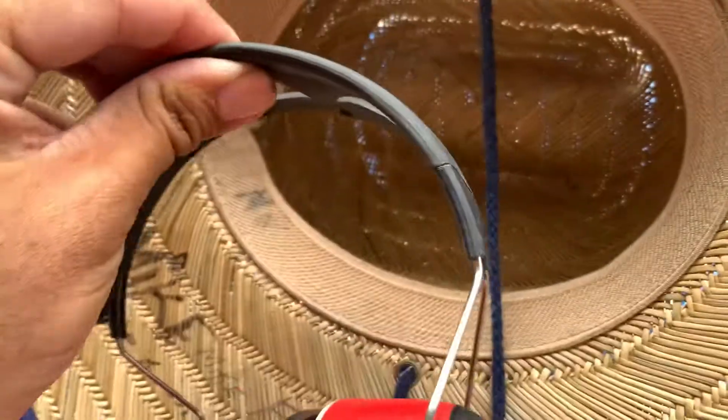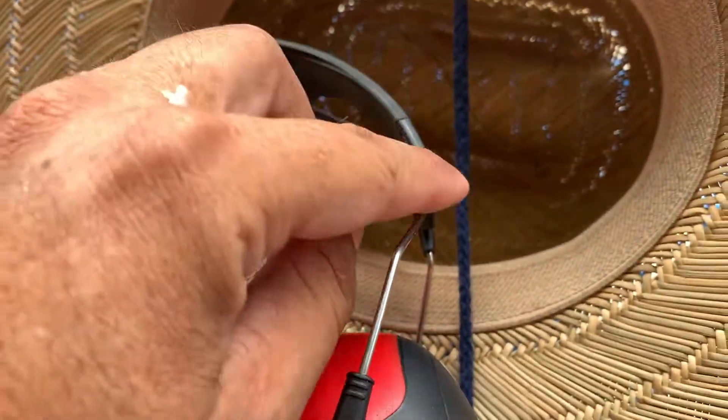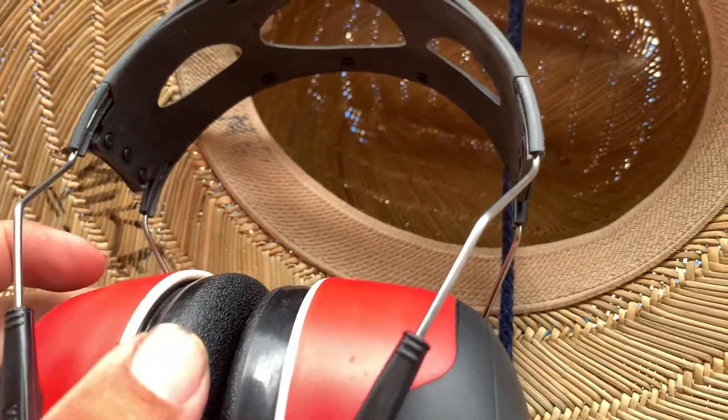That's the only gripe I have with just this part. You could actually feel the metal or the wire, so just be aware of that. It actually needs some kind of cushion.